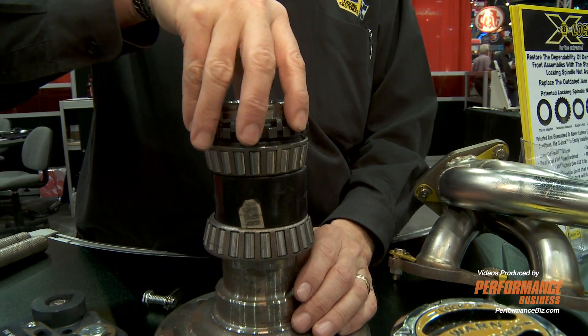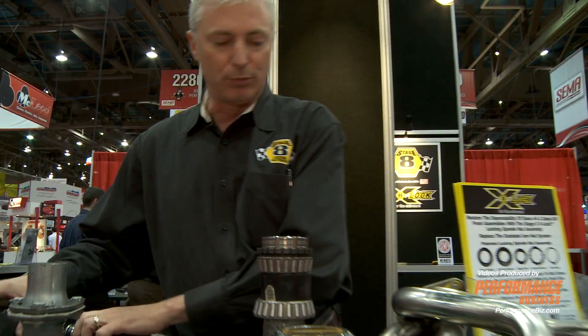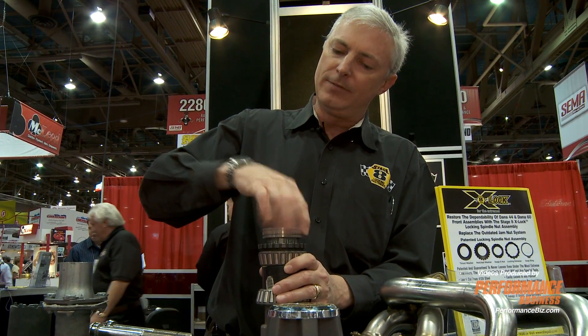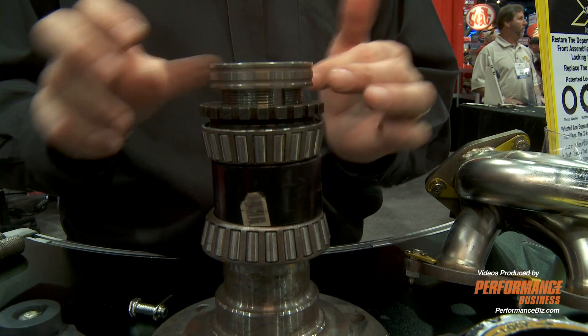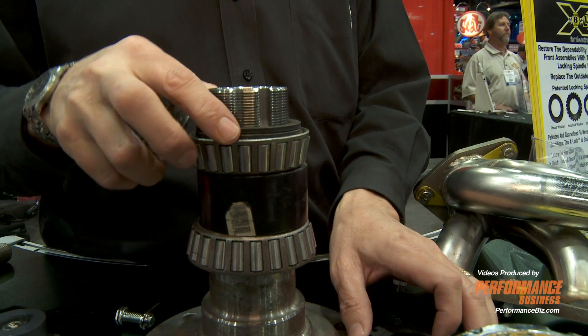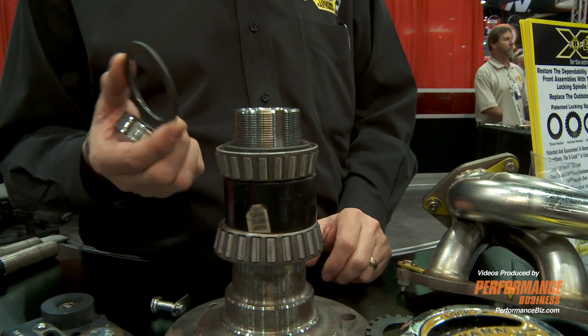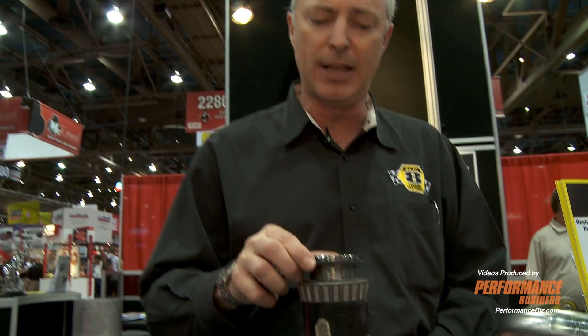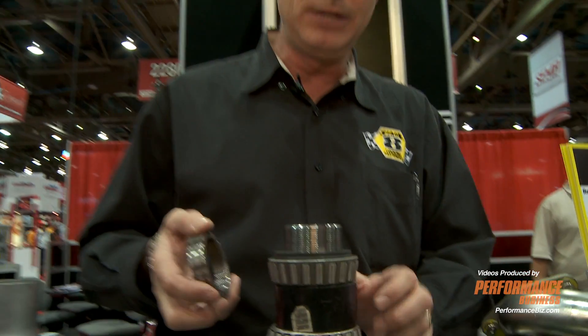This is our locking spindle nut system. This was originally developed for a large heavy equipment manufacturer. They make five different rear ends for all of the heavy equipment that they manufacture. They needed something that was lockable in any position, so they would never have to over-torque or under-torque. We've now converted it for the Dana 60, Ford 9-inch, and Dana 44.